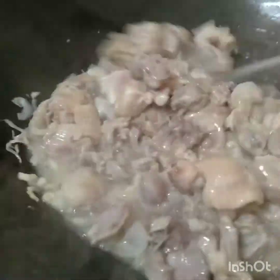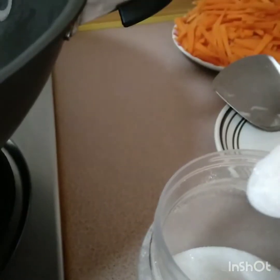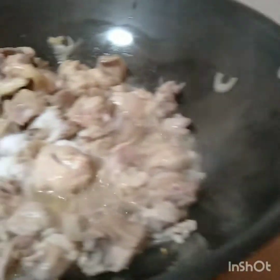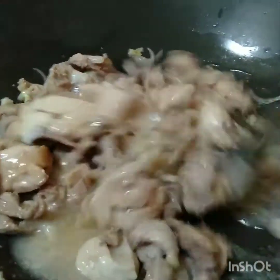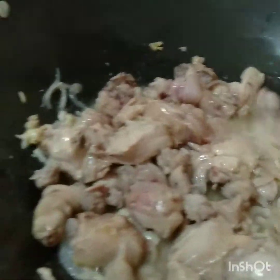Now, we will add the seasoning. This is our special recipe. This is the baked cheese. Then, we will add the rice sauce. Okay.